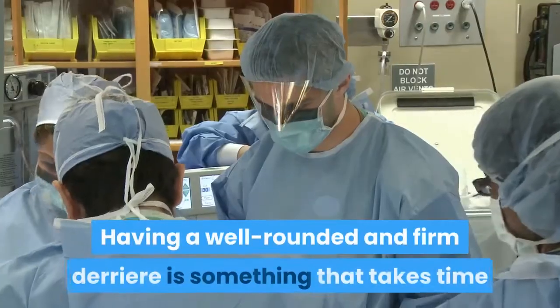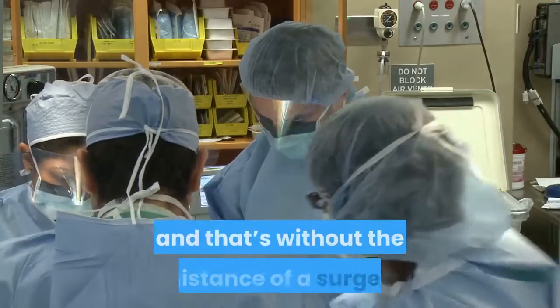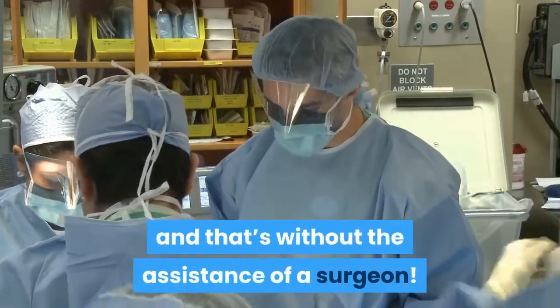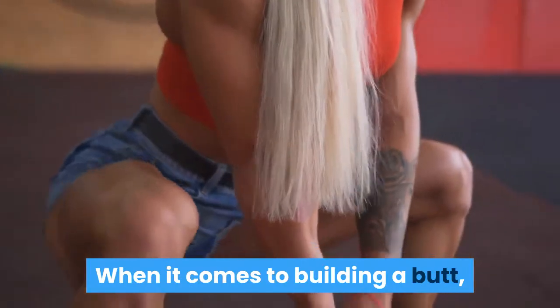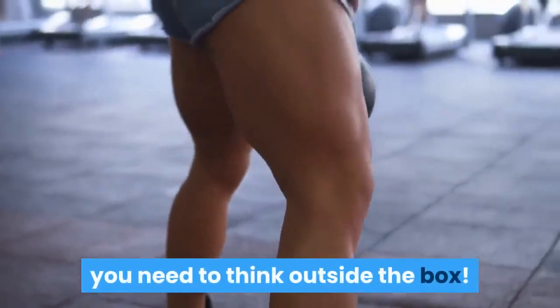Having a well-rounded and firm derriere is something that takes time and effort, but it can be done — and that's without the assistance of a surgeon. When it comes to building a butt, most people think squatting is enough. It isn't; you need to think outside the box.